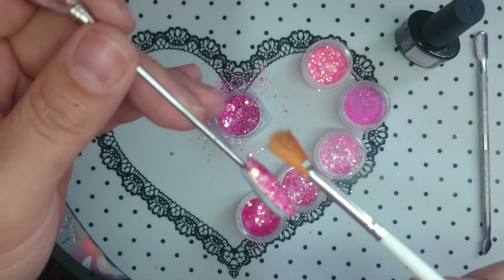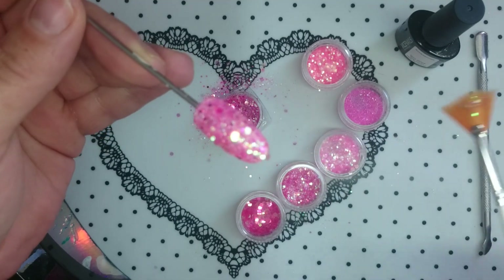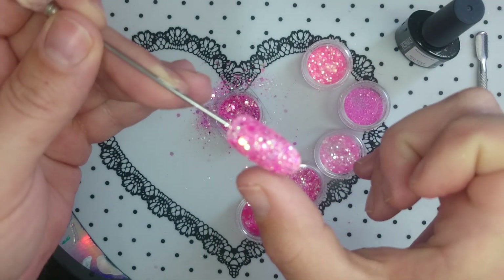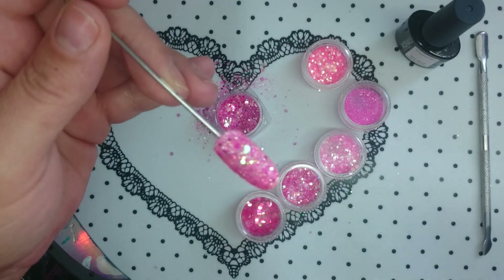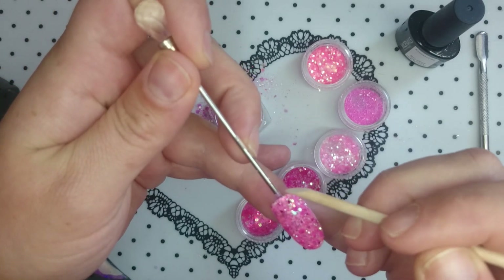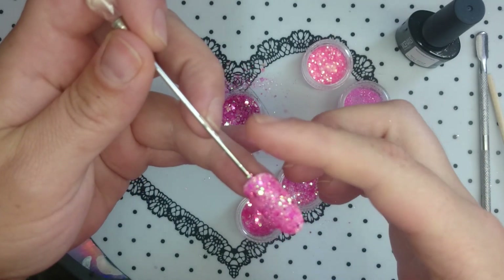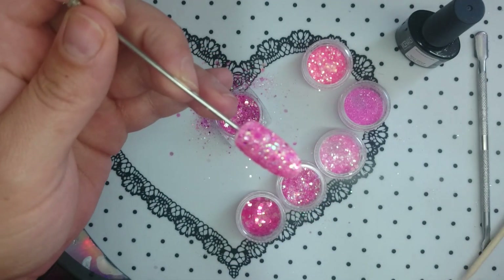Make sure you check it from the sides. If you have any bits that are hanging over the edge make sure to get rid of those because that will drive a person crazy. If you're doing this on a human being you can use an orange wood stick to just get any bits away from the cuticle area.